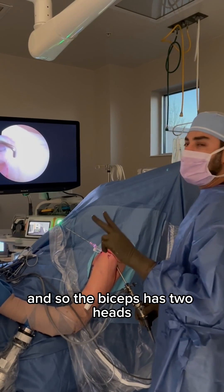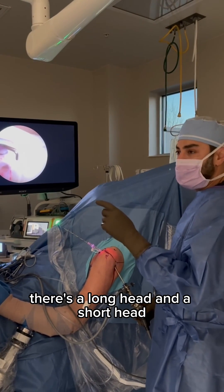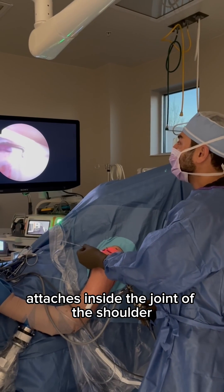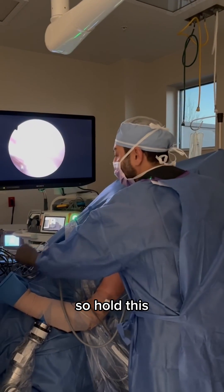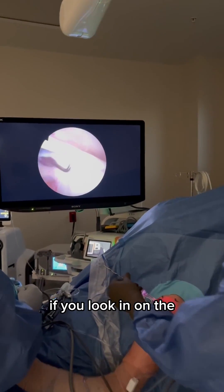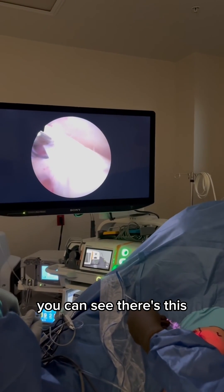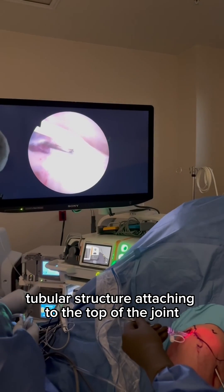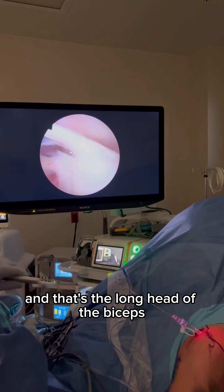The biceps has two heads — there's a long head and a short head. The long head of the biceps attaches inside the joint of the shoulder. You can see this structure here; if you look in on the video, you can see there's this tubular structure attaching to the top of the joint. That's the long head of the biceps.